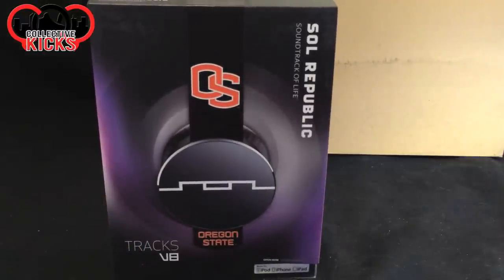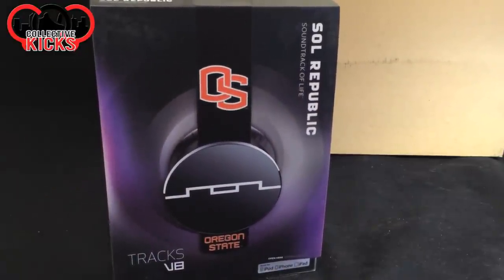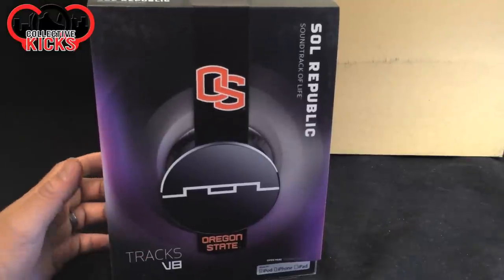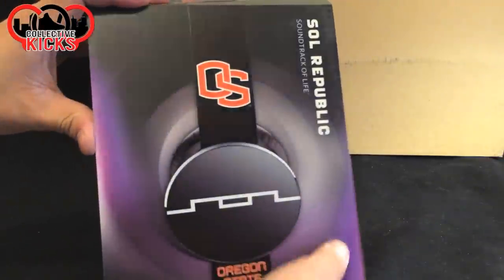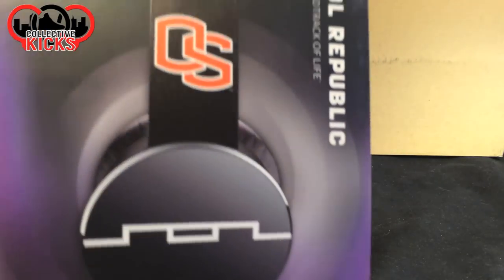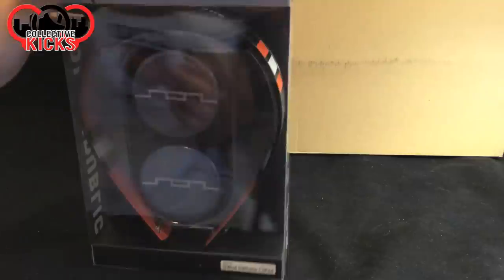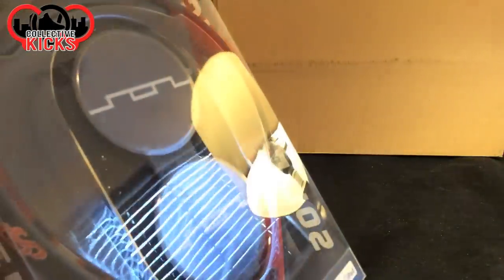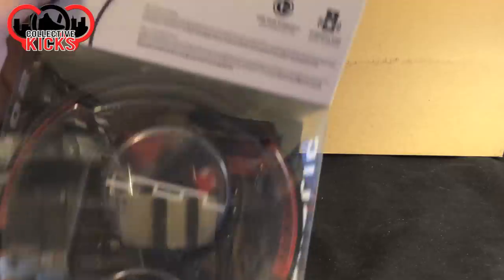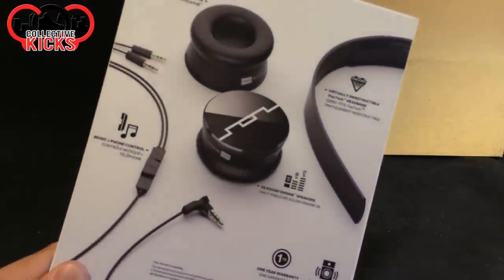I heard a lot of positive things about these. The homie in Portland, OG1, always rocks his Soul Republics, and he's actually the Trailblazers DJ — which, what a cool gig that would be. It is the Oregon State version, and it's only the V8, which is a lower quality one out of the group, but it has the headband that I wanted. And if you bought the headband separate, it would have been $40, so I didn't want to do that.